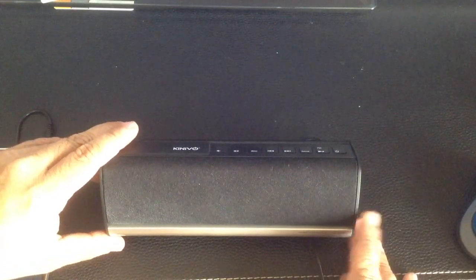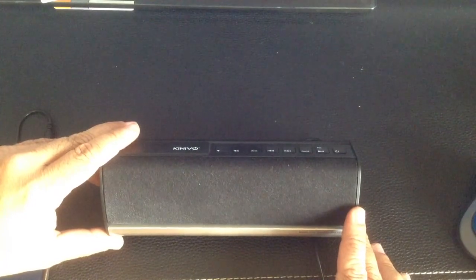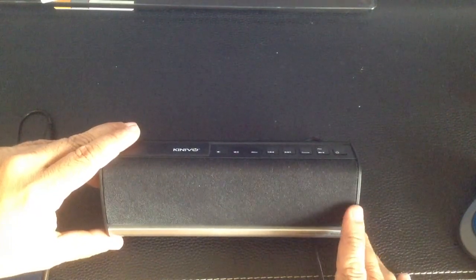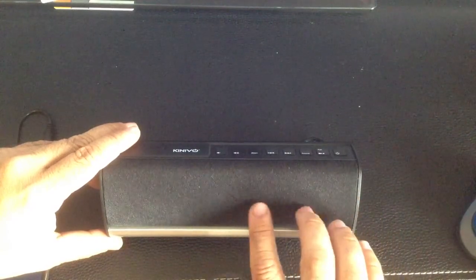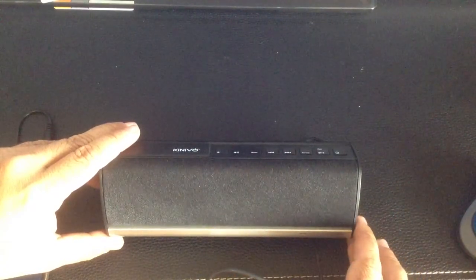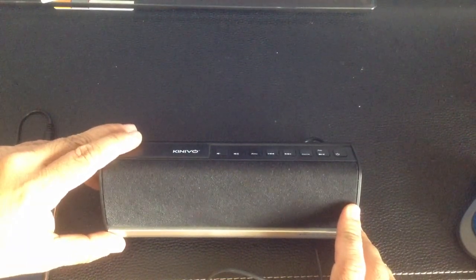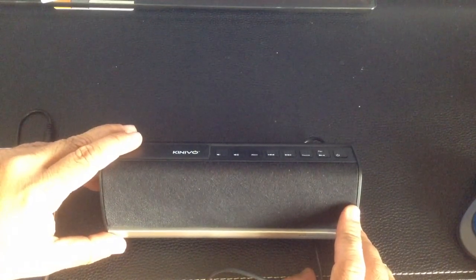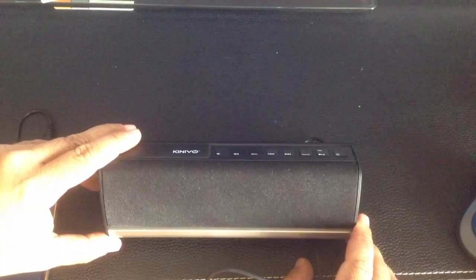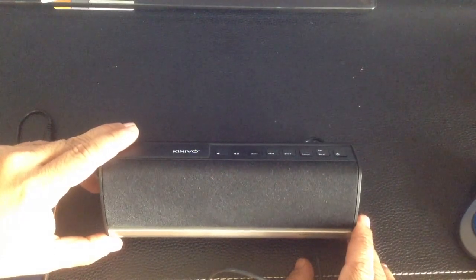A couple of things to highlight before we close out the review: this speaker does not support use as a speakerphone, so if you're looking for that feature, this would not be for you. The total watts, based on the speakers in the unit, are 1.5 watts each — and there are two of them — giving you a total of three watts. It is a nice portable speaker that will give you good quality, especially designed for those who are going to be mobile. I think this is perfect for students, those heading to dorms, and those who are budget-minded and not looking to spend a lot on a speaker.